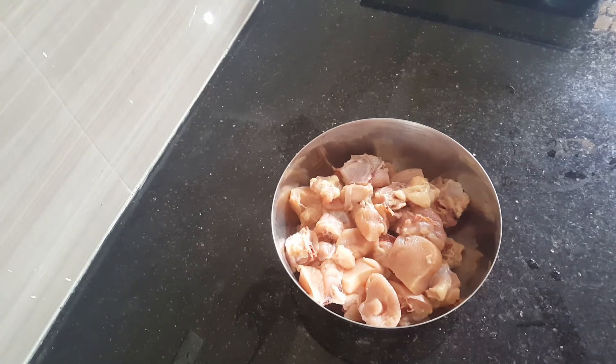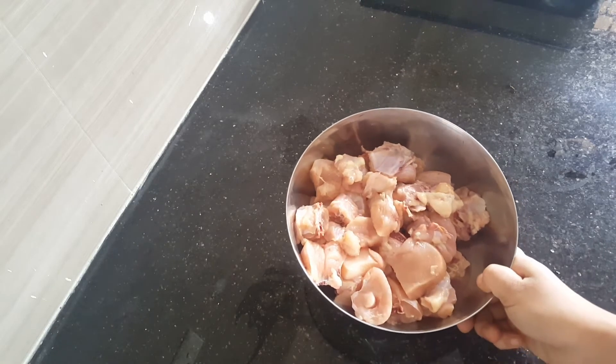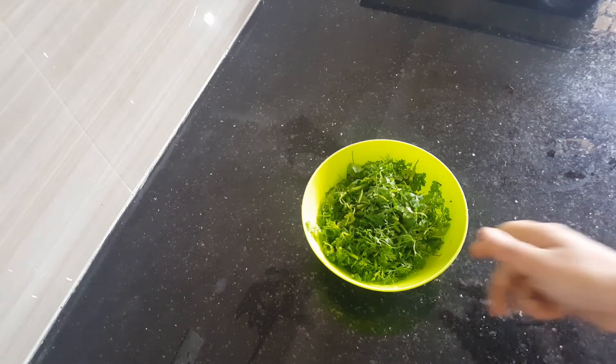Let's look at the ingredients. We have some chicken on bones, medium size pieces, and chopped fresh coriander leaves — Kotsmeet — lots of it, just finely chopped.